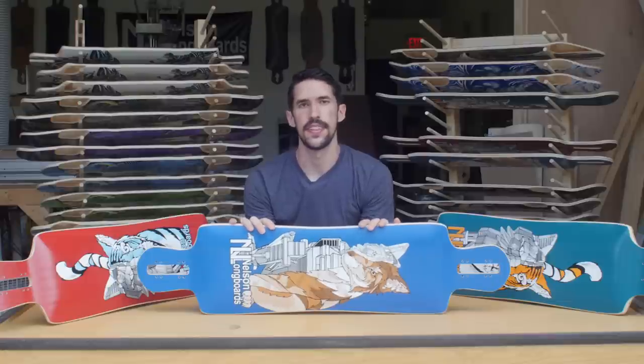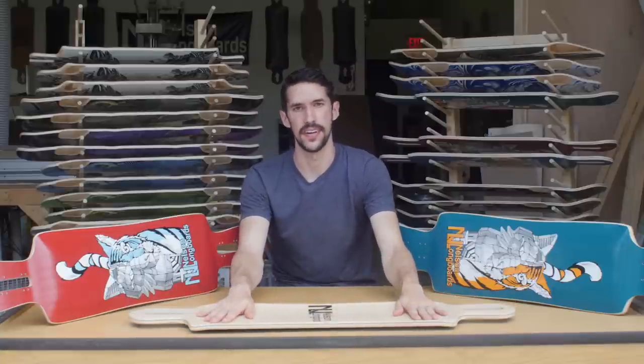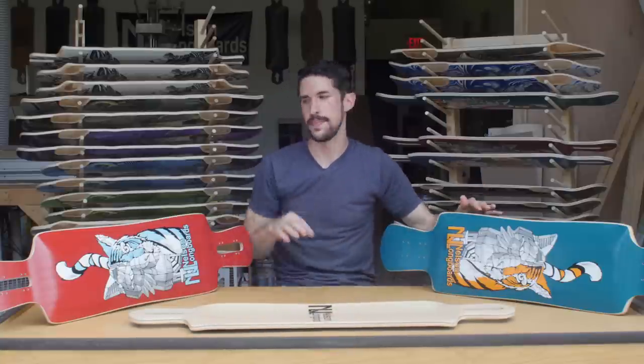The Spindrift has 30 and 31-inch wheelbase options that fit in the adjustable wheelbase drop-through cutouts. It's 10 inches wide by 40.5 inches long. Construction-wise, since the platform on the Spindrift is a little longer, it only comes in a 9-ply option. The Tempest and the Cyclone both have 8 or 9-ply options, depending on if you want a little bit of flex or a little extra stiffness. On the website, you can see a little guide — based on your weight and riding style, it'll help you choose the right one.